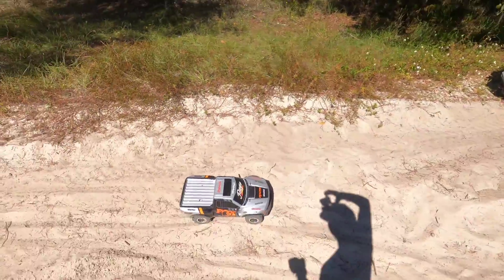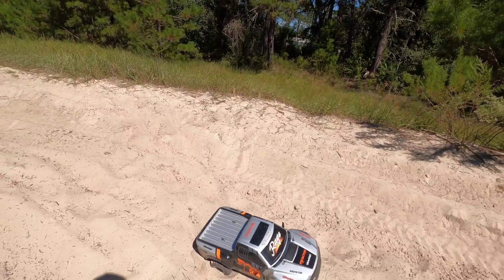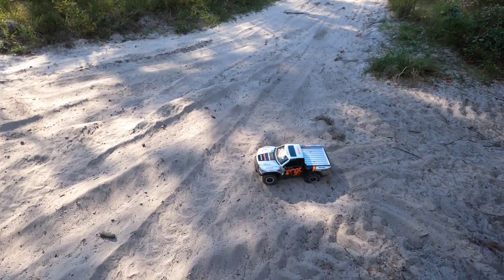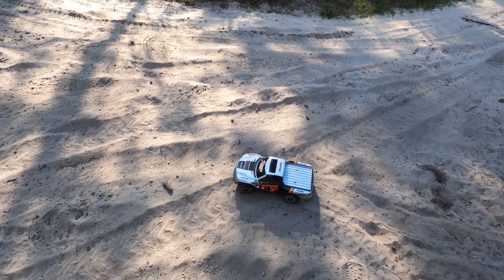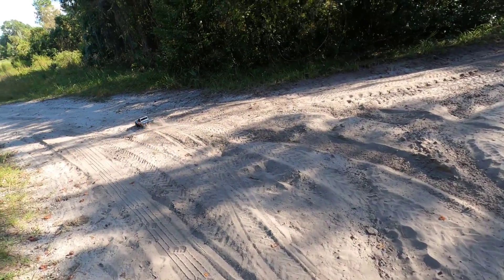Kind of got it — it's not moving, that's not good. Okay, so I'm back out a little bit later. I think it just overheated, so yeah, should all be good now. It hasn't rained in a while so it's kind of like very sugary sand.